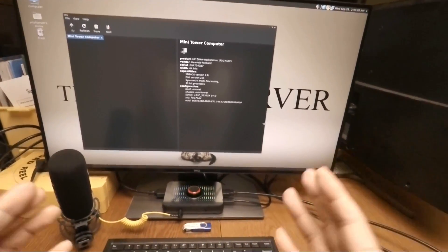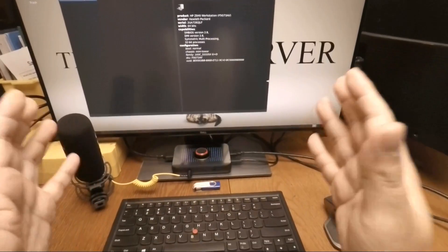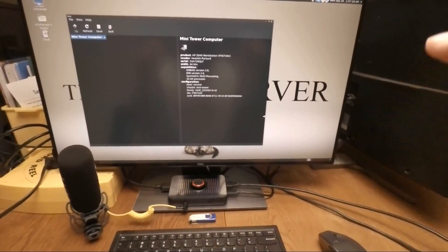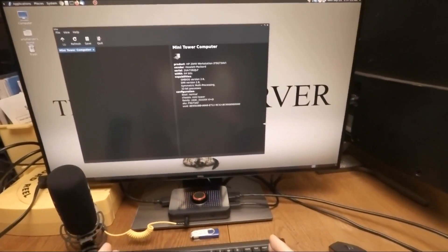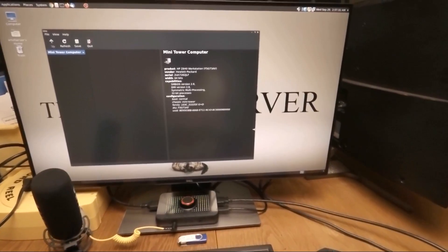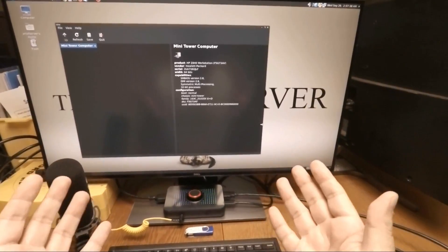Workstation machines are basically server grade enterprise components inside a desktop case. In that video I showed you guys my HP Z840, which has an onboard LSI SAS RAID controller based on the SAS 2308 chipset. In this video I'm going to show you how to flash that RAID controller to IT mode so you can use the HP Z840 with ZFS, UnRAID, TrueNAS, or any other similar technology. This procedure will also apply to the HP Z820, which has basically the same onboard LSI controller.